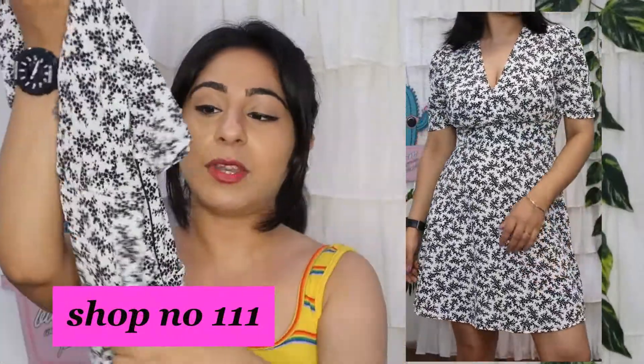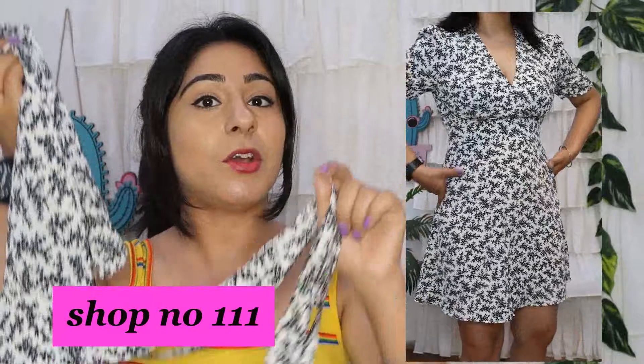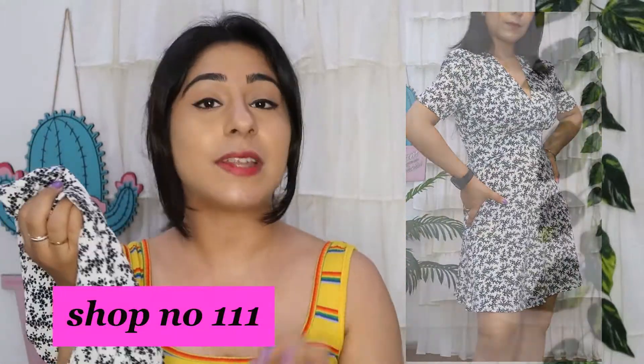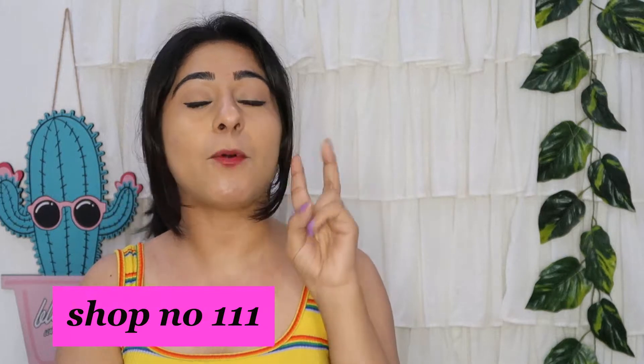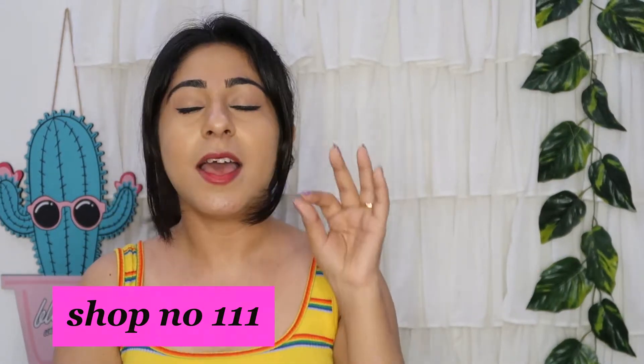It also has a tie-around on the side, so if it is a little loose, you can tighten it. I will definitely recommend this item. In this shop you will get it for only 200 rupees. The fabric is very good and you will find all of these items in the store. If you want to wear a dress, you can definitely check out the store.